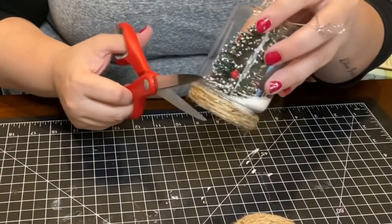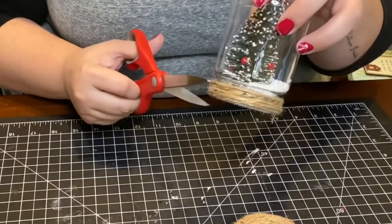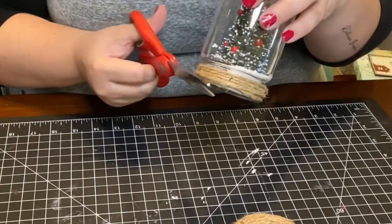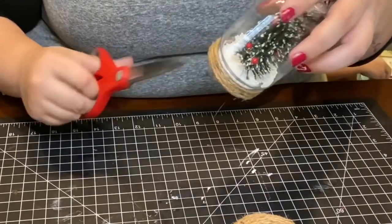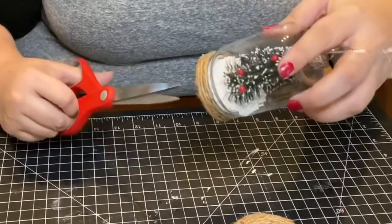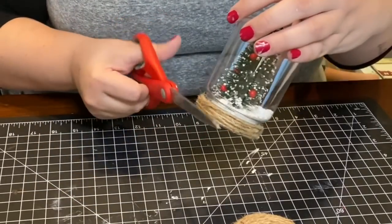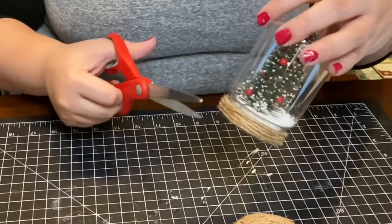I grabbed my scissors and trimmed off any excess pieces of jute string. This is probably one of my favorite ornaments out of all four — it's so simple but so adorable. Comment down below and let me know which one is your favorite.